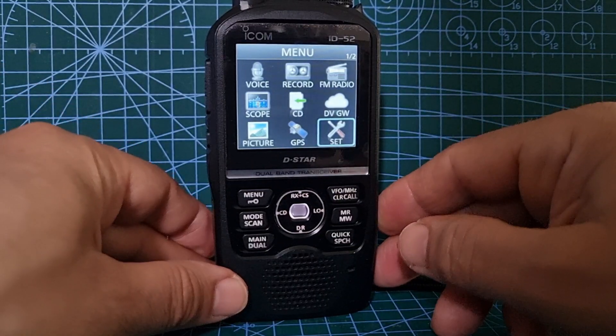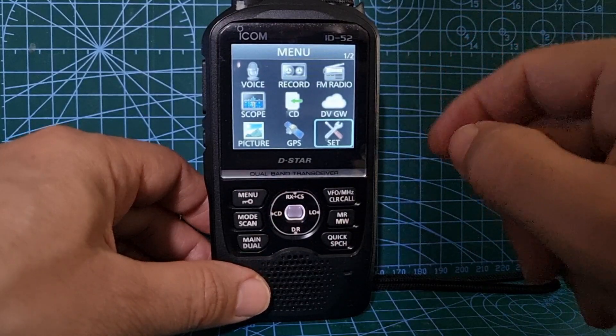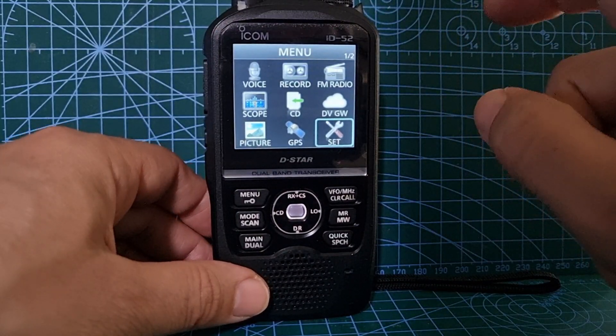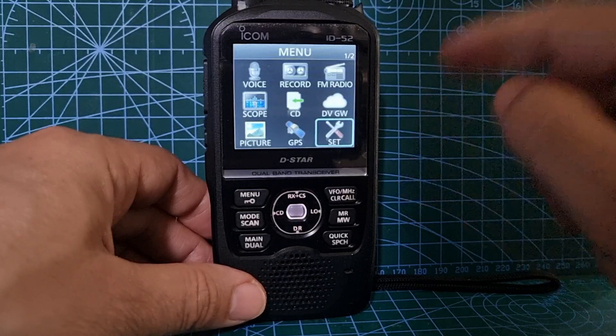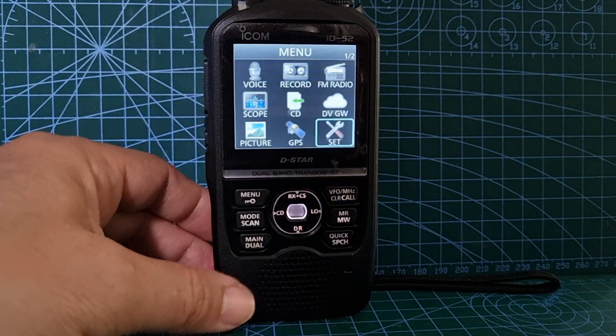And that's it. Hope this helps and it makes you realize that a lot of work's been put into the IC-52 - it's a very sophisticated radio. Remember, one of the biggest perks of this radio is actually the fact that it receives D-STAR simultaneously on A and B band at the same time. I wonder if I can demonstrate that now.